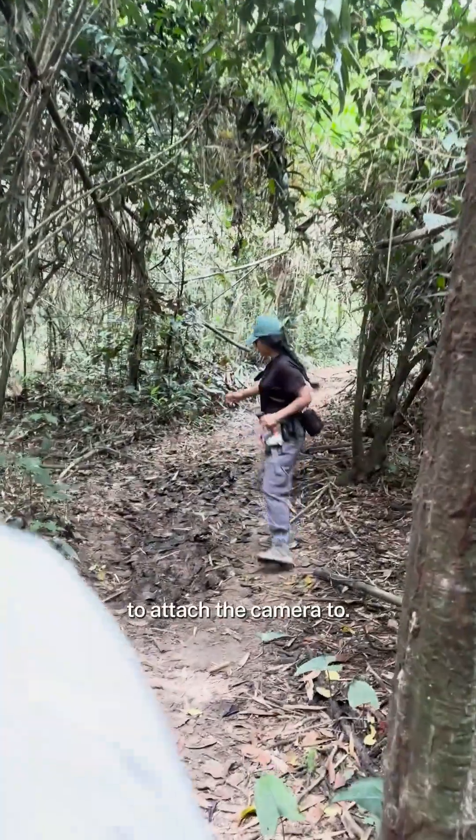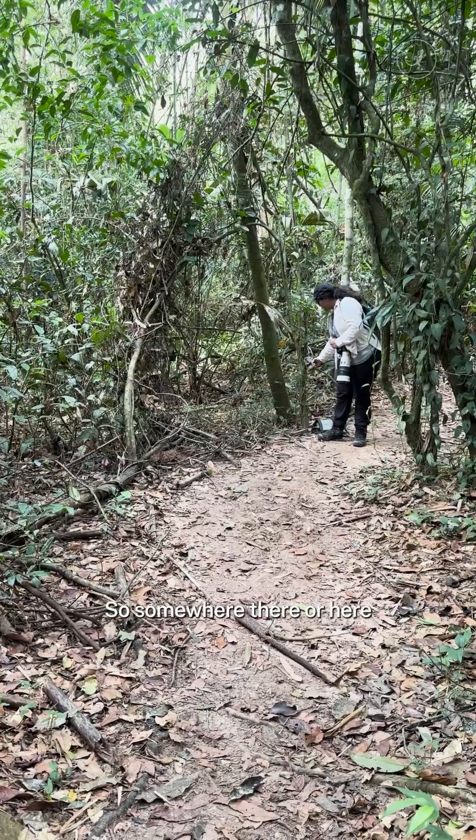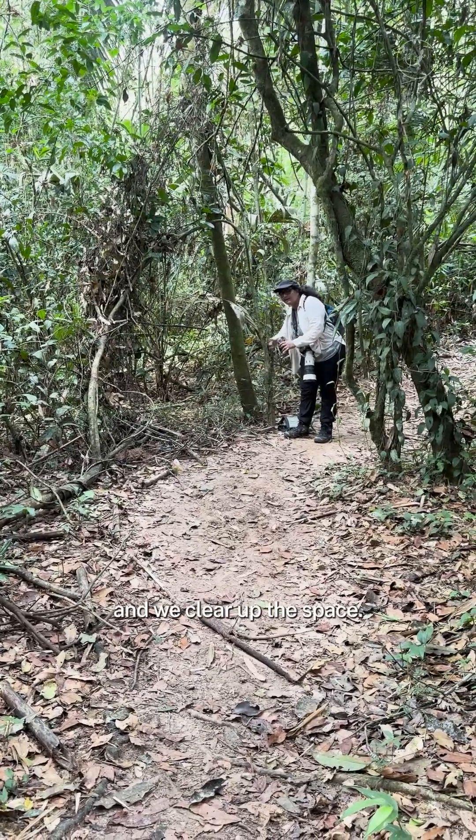Now we have to look for a good tree to attach the camera to. I would say the best stretch is from here to there — somewhere there or here — and we clear up the space.